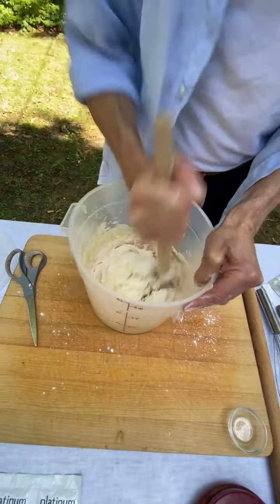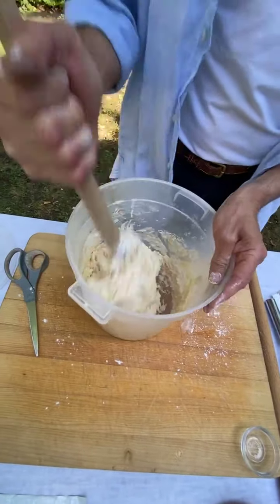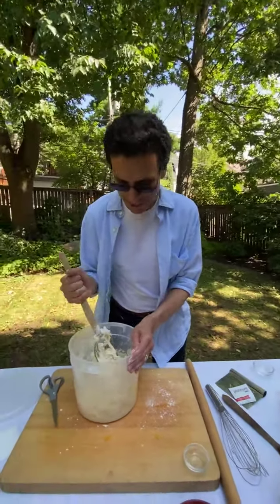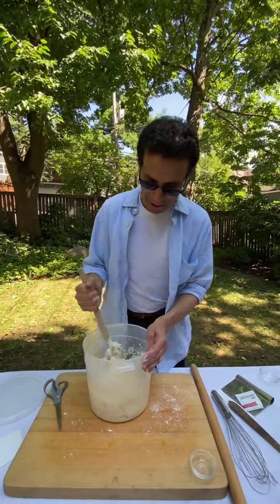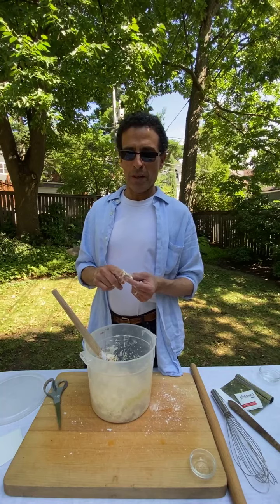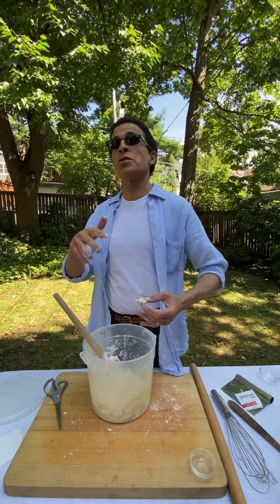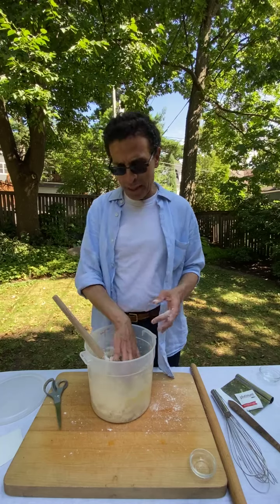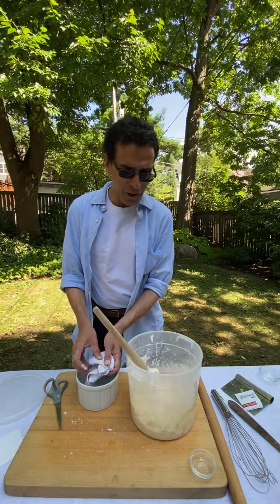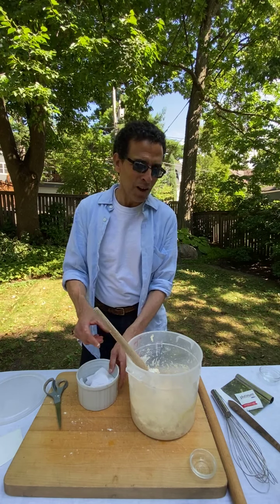It won't look anything like traditional dough. For a minute it'll look too dry, but it's not — it's really wet. Look at how wet it is; I'll put my finger in. This is why our method works for beginners: traditional recipes say add flour and knead until it's silky and smooth, and every beginner adds too much flour and ends up with a doorstop. That's where 'five minutes a day' comes from — gather the ingredients, throw them together, and divided over four loaves it's only five minutes active time.